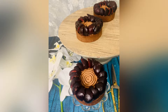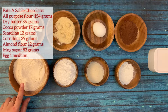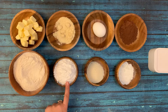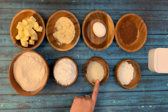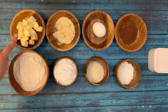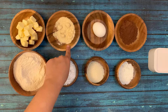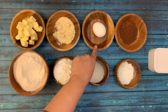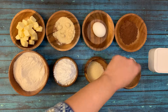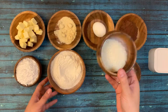This tart has many layers, so let's start without wasting time. First we are preparing pâte sablée chocolate. For that we have all-purpose flour, icing sugar, almond flour, corn flour, cold butter — it has to be cold — fine semolina, one medium egg, and cocoa powder.